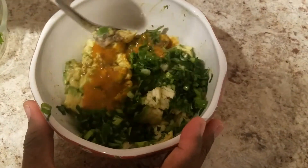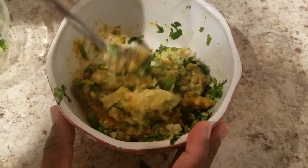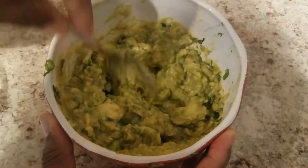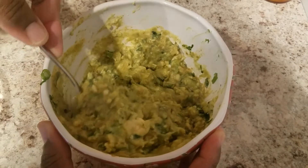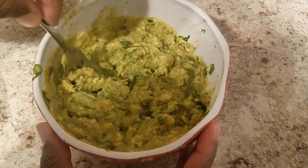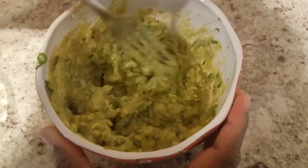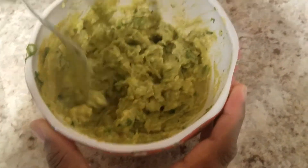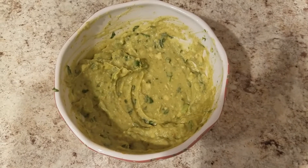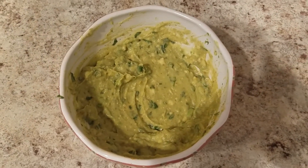And now you will mix up the ingredients and you will see it come together. As you can see it is coming along very nicely. Keep mixing until you get a nice creamy consistency. And there you have it folks, our Zabaka Chulka from Kamala's Kitchen. Doesn't it look delicious?